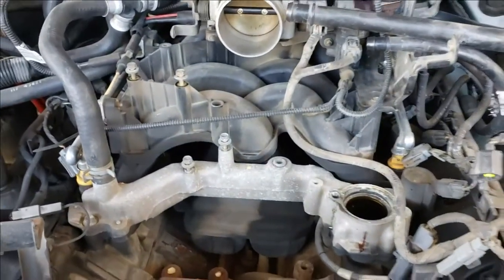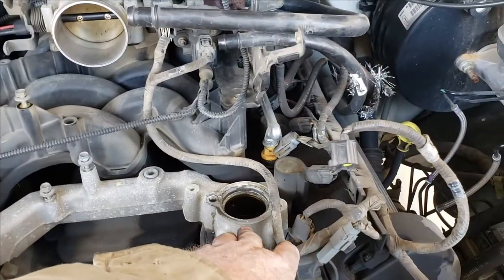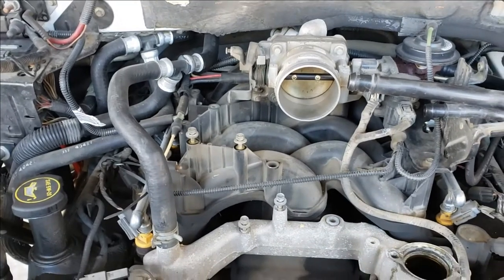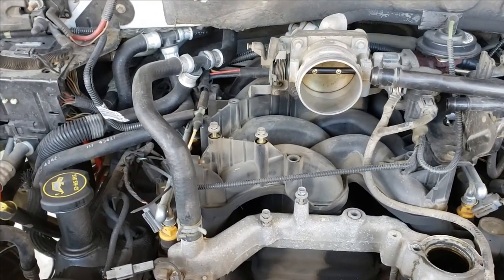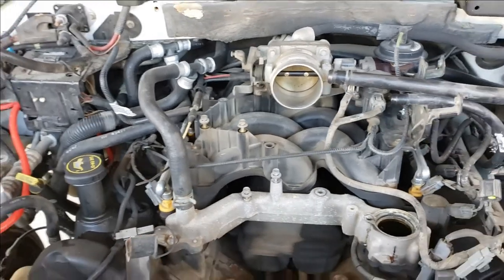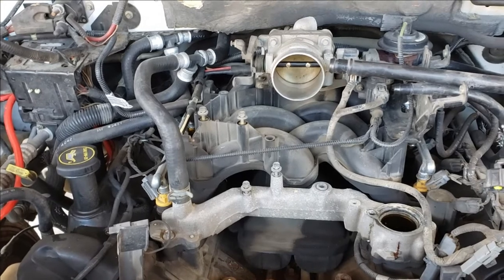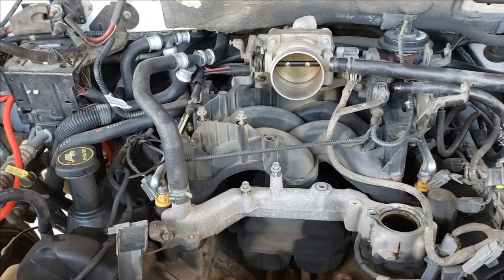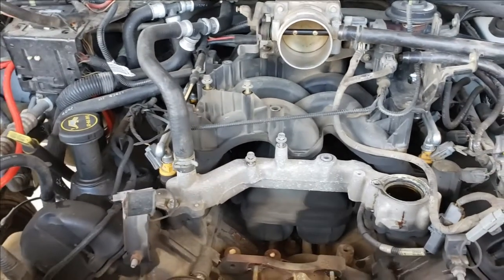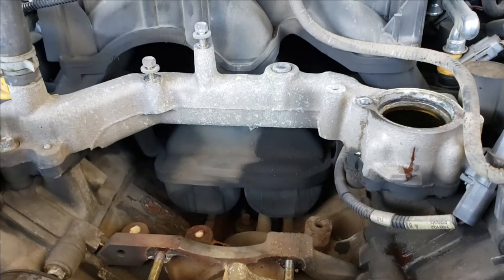The problem with these 5.4 liter Ford two-valves is you get coolant leakage from here or from here, and it migrates back to the last two spark plug wells. What that does is it shorts out the firing there and you get a misfire — and that's classic of the 5.4 two-valve. That's exactly the problem I've been having for probably more than a year now. You can drive it with the misfire, and if you drive it long enough and the plug wells dry out, it'll smooth out. But if you're going to keep the truck as a work truck or tow truck, you're going to need to repair it.